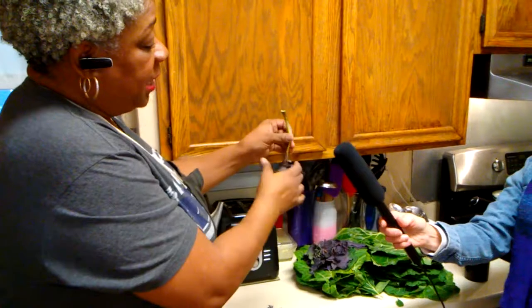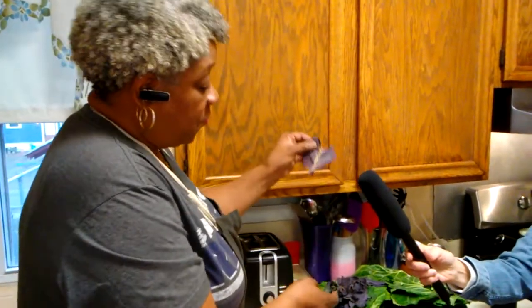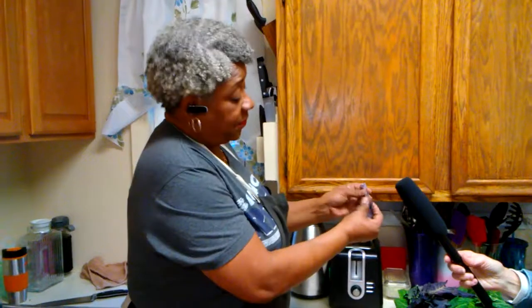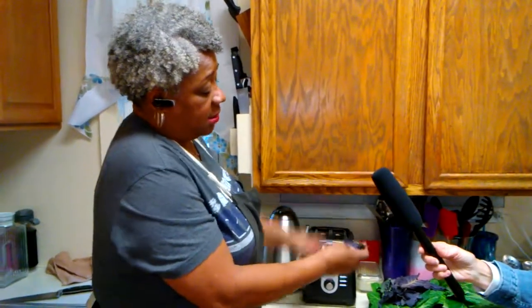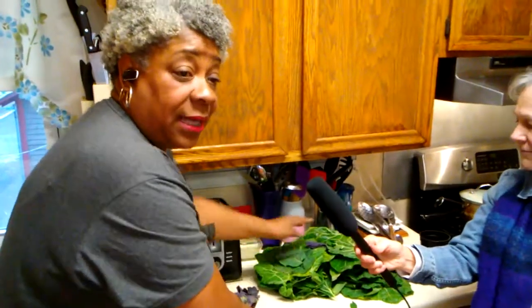A lot of people keep the stem in because there are lots of vitamins in there, but a lot of people take them out — I do it sometimes and don't other times. These are purple collards which they brought me. I didn't know what they were last night, so I waited to find out. I'm not going to cook them together because I've never cooked purple collards before.